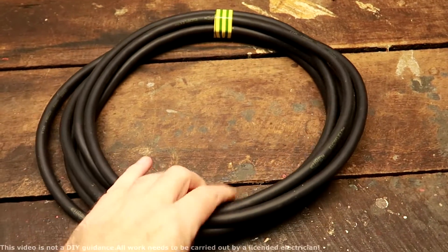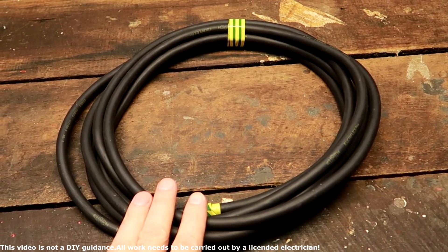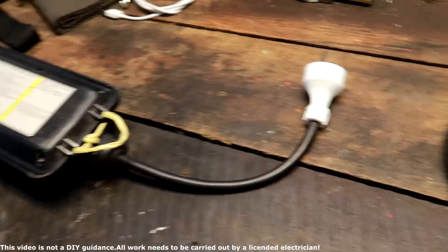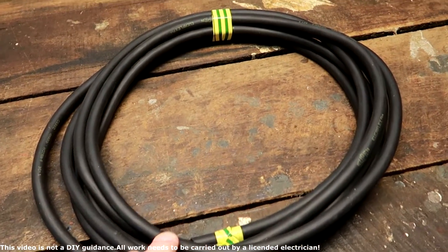So the cable for repairing the EVSE has finally arrived. Welcome back to another episode of Unplugged TV Australia. Finally it actually arrived a week ago but I didn't have time to replace the cable on the EVSE here, but we will do this right now.